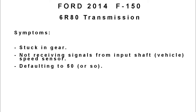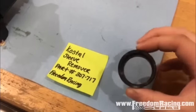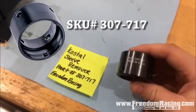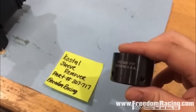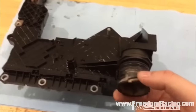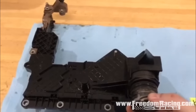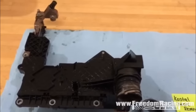This is Josh and Sheldon at Hammer Lane Diesel Service. We wanted to show you guys a video of us using this Costal sleeve removal tool we got from Freedom Racing. The part number on it is 307-717, and what it does is it removes this sleeve right here — this is a lead frame, a molded lead frame assembly from a 2014 F-150 6R80 transmission.